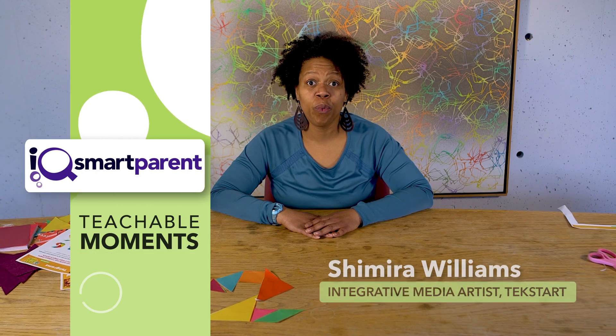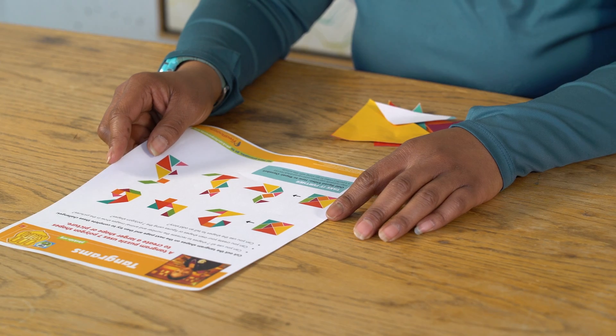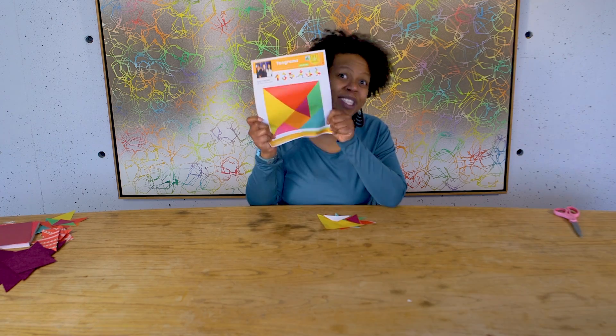Hi, I'm Shyamira Williams, integrative media artist at TechStart, and this is my teachable moment. I want to talk to you about tangrams. They're one of my favorite puzzles.